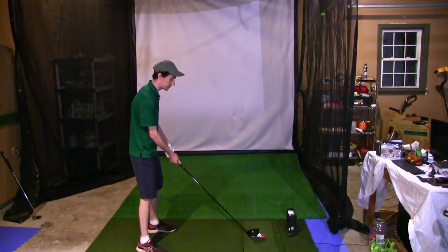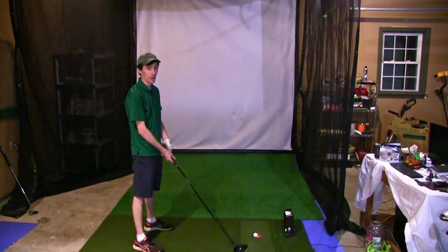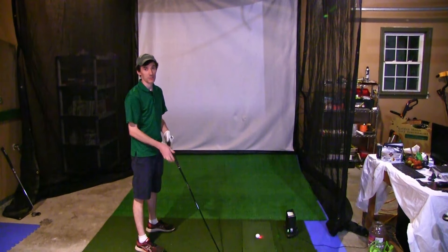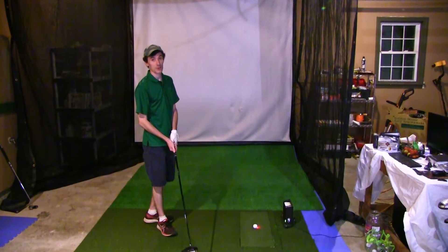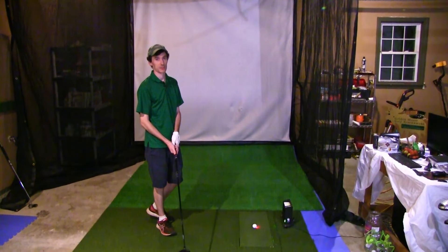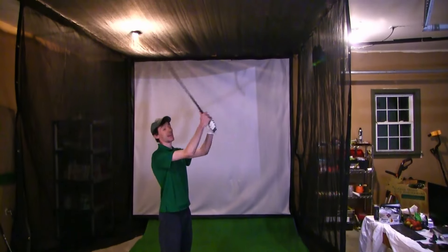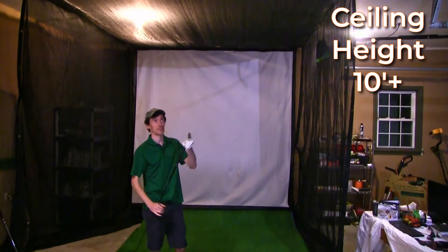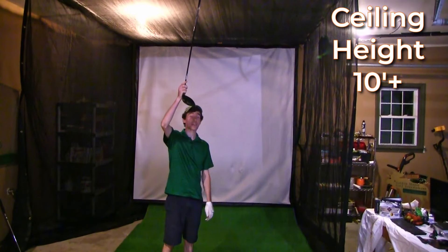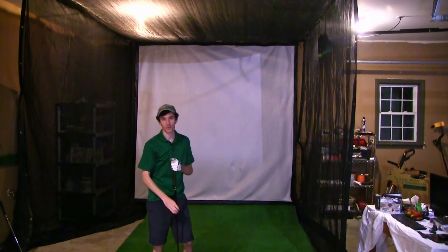But if you're getting a Mevo Plus or some overhead launch monitor, you might need more ball flight for accurate readings. 10 to 12 feet is more than enough to be safe, and that's kind of what we went with here — it's about 11 and a half feet from here to the screen, which is great. There's no bounce backs off the screen, partly because of the tension we put on it, which we'll talk about in a bit. The other measurement you need to know is ceiling height — the general recommendation is 10-foot ceilings minimum. The ceilings in here are 9 feet 10 inches, so essentially a 10-foot ceiling, which is more than enough.